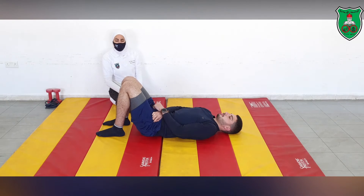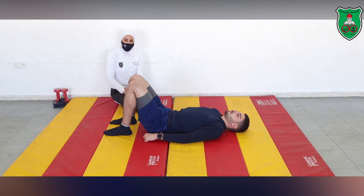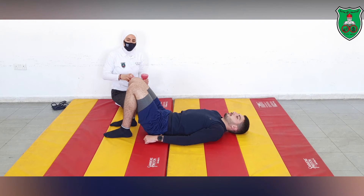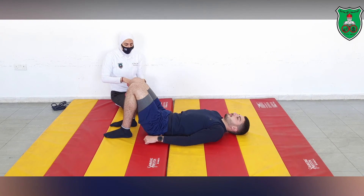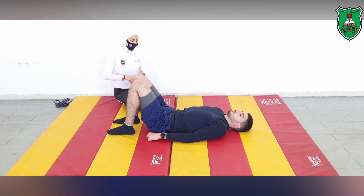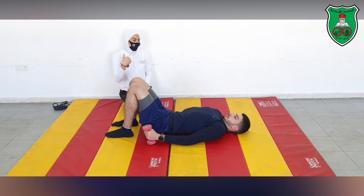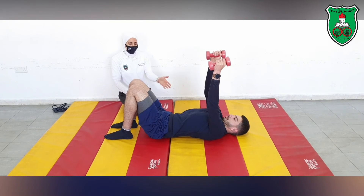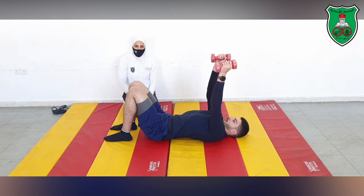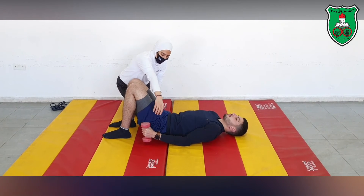We can add other functional movements involving resistance, pushing, and pulling activities. For example, we add external weight — light weight that matches the performer's ability. The goal is simply to progress the limb loading, not to use heavy weight. Here, using 3-kilogram dumbbells, he performs shoulder flexion while assuming the neutral position, holds for 10 seconds, returns to start, and relaxes.